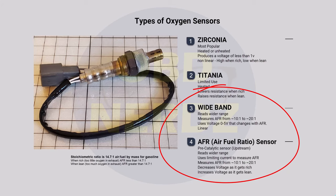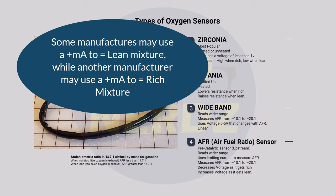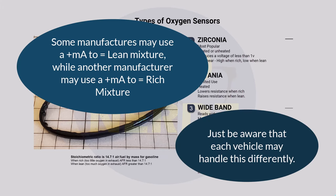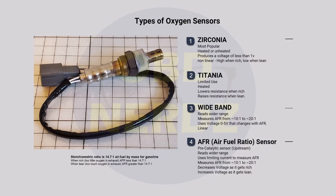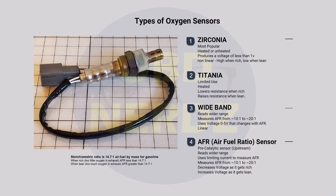With wideband air-fuel ratio sensors it gets tricky because different manufacturers do different things. For example, in Toyota when the milliamps go down that indicates a rich condition, while another manufacturer might have milliamps going down indicating lean. Different manufacturers also use different voltage set points — Toyota uses about 3.3 volts as the center point for the air-fuel ratio sensor, while another vendor might set it at 2.6 volts. So that's something to keep in mind.